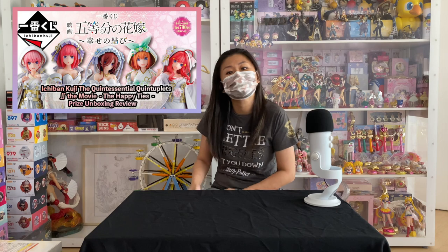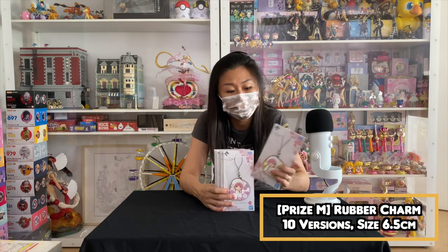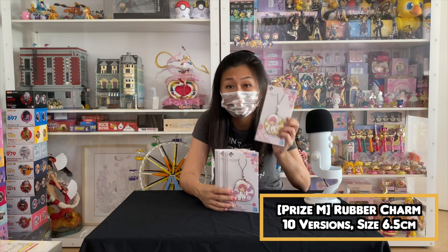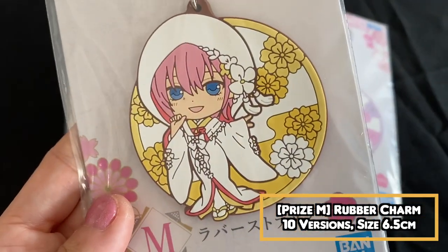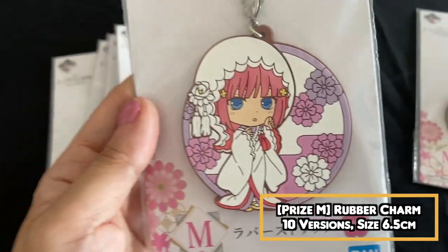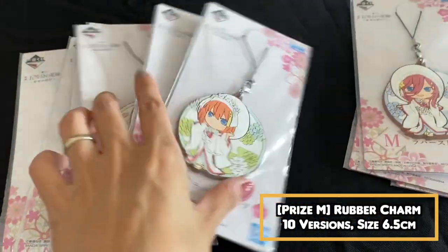So let's dive in. What I have here is actually the M price — M price is the smallest prize available. There are rubber straps in various designs. I'm going to show you guys in a different angle up close how they look like. We have the M price here — it's just the girls in their shiromuku outfits.